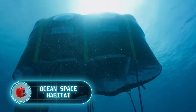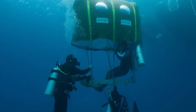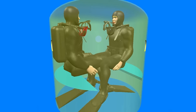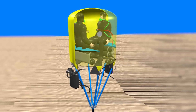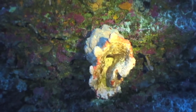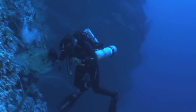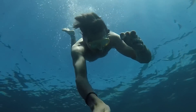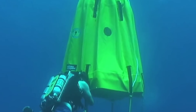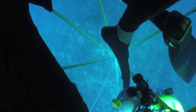Ocean Space Habitat. Why not camp underwater? This thought prompted National Geographic researcher Michael Lombardi and New York University professor Winslow Burleson to create Ocean Space Habitat. What looks like a fun underwater tent is actually a portable life support system for divers. Imagine you have to spend a lot of time deep underwater — for example, to study a rare octopus. Deeper dives mean less time on the seafloor because the human body absorbs air faster when it submerges deeper, and you still need to safely resurface, not too fast. The underwater tent addresses all these issues.